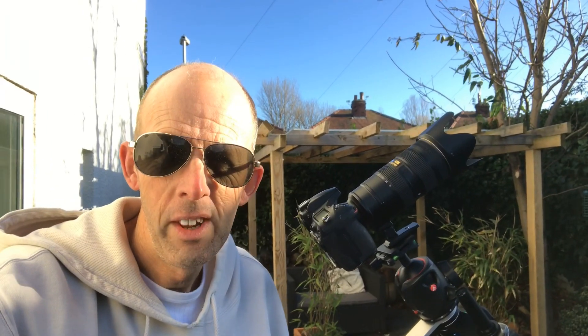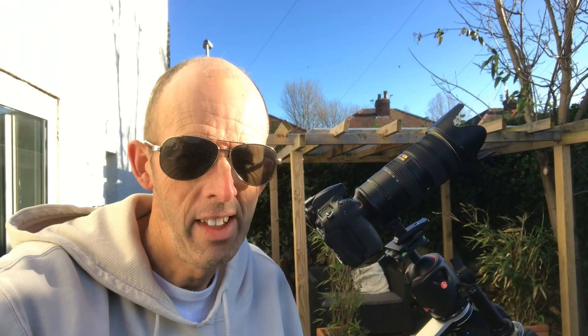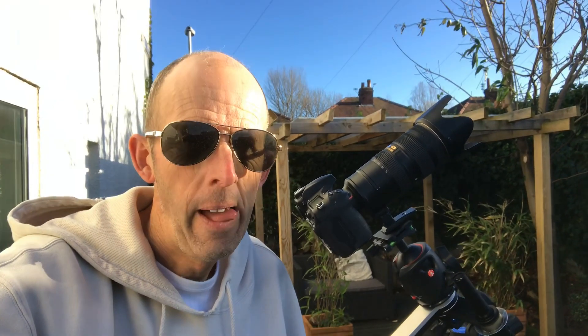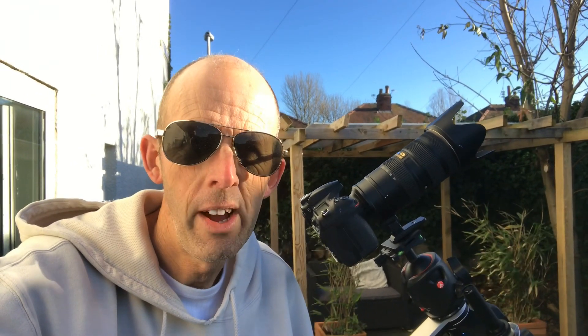Welcome to another video from Starman Astro. This is a really quick video. I'm due to go out to Tenerife tomorrow to do an astronomy photography workshop and I'm going to be there all week. I'm going to be there during the Geminids meteor shower — that's the whole point. There also happens to be a comet in the sky as well, so that will be something to look out for. I'm hoping for really clear skies in Tenerife.